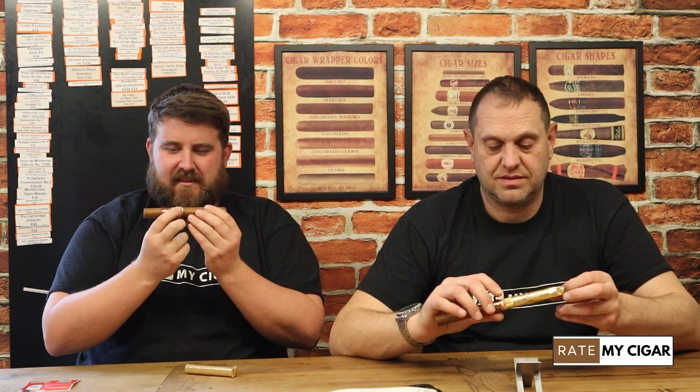That is a nicely made cigar. However there is one thing here — Darren, being the good man that he is, decided to knock both of our cigars off the table tonight. How have you got the labels left on yours? Because you can slide them off first, if you're smart.